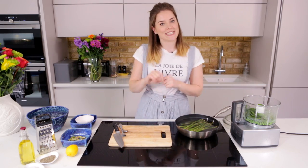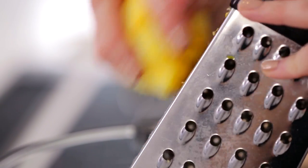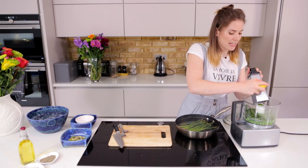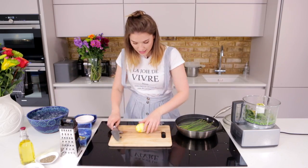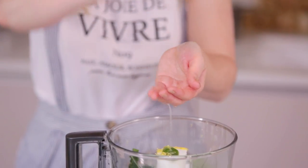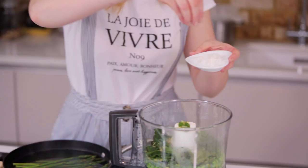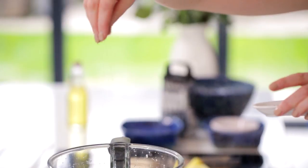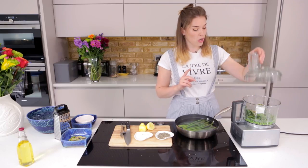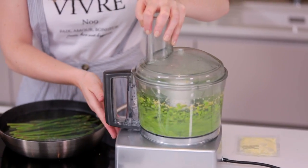Next up we're going to add in the juice and zest of one lemon. Let's start off with the zest — that goes straight in there. Remember to try not to go too far down because the white rind is the bit that's really bitter. We're going to also add in the juice of that lemon too, so be careful of any pips. We're going to season up with some salt and pepper — a nice generous pinch of salt and nice black pepper. Then we're going to pop the lid on and blitz this up into a lovely rough-textured crushed pea.